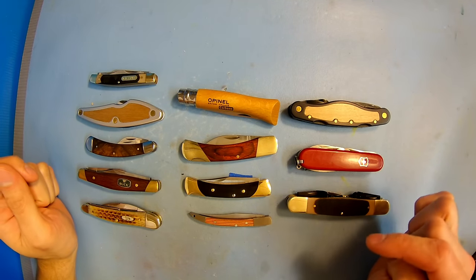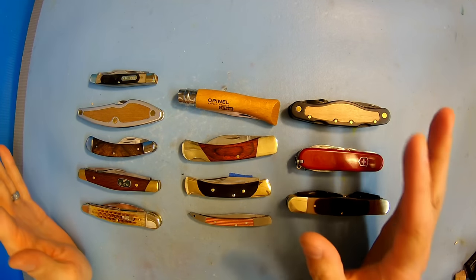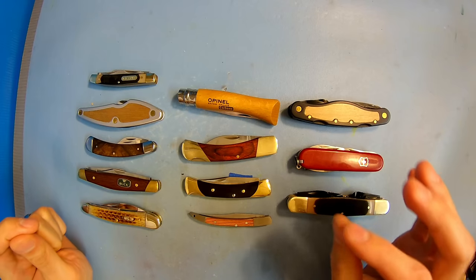Hey everybody, this is Brian from Carving is Fun, and today I'm going to share with you my picks for the best and worst pocket knives for whittling and wood carving.